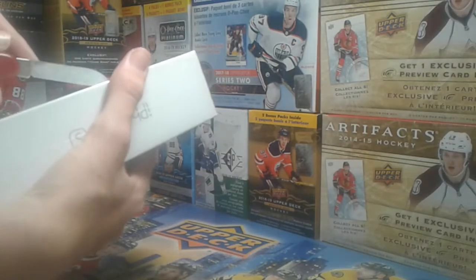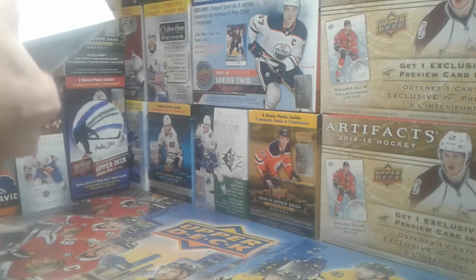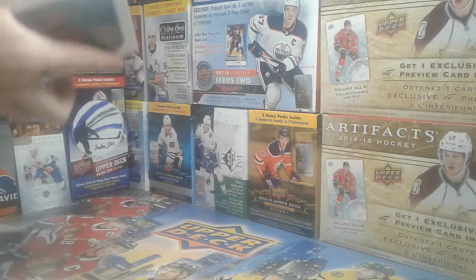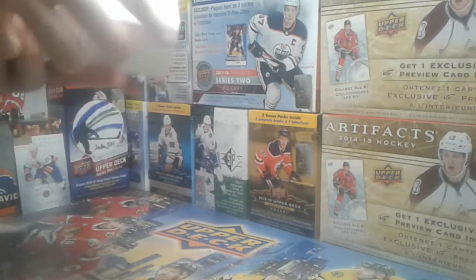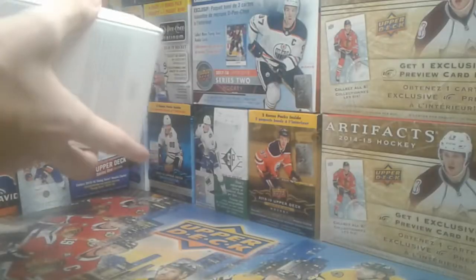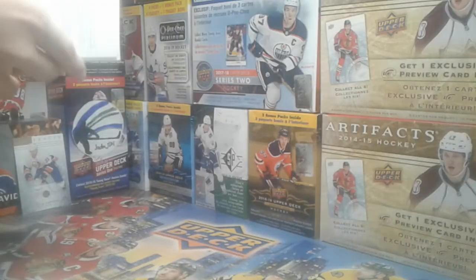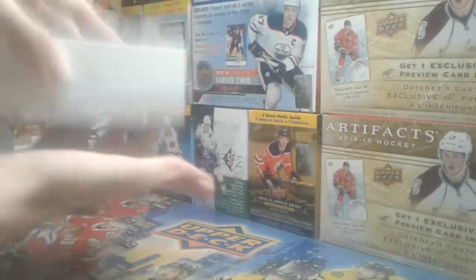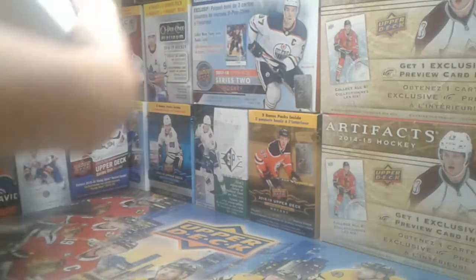So, how do I open this? Alright, I think I got it. Oh man. This is like a completely different — does this fall out? Is there any tape I need to cut? I don't think so. Why won't this box fall off? Duh! Oh! This is by far the weirdest unboxing I've ever done.